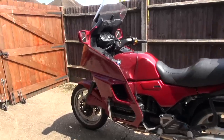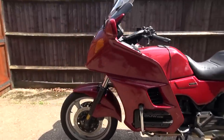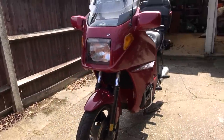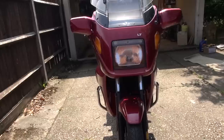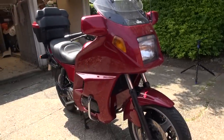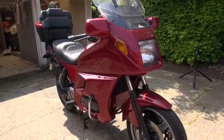This is my BMW K1100LT. It's a 1996 model, quite old now — 22 years old — in beautiful condition and a lovely ride. Today it's due for a 10,000 mile service.